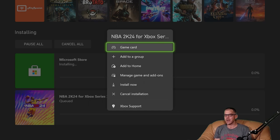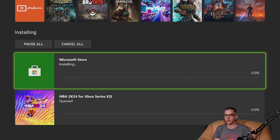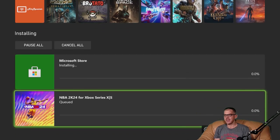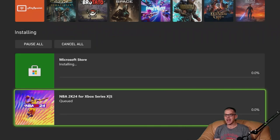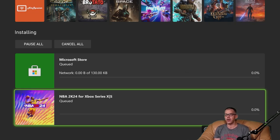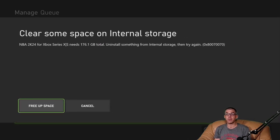Why isn't this going? Install it now. How about we'll cancel the installation from the Microsoft Store and try and force — install now, please — NBA 2K24 for the Xbox Series X. The Microsoft Store is now queued. Is it working itself out? It looks like it is installing.